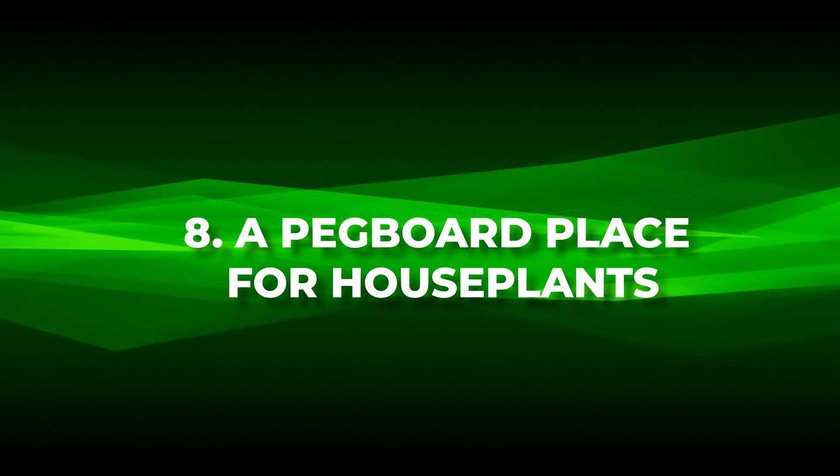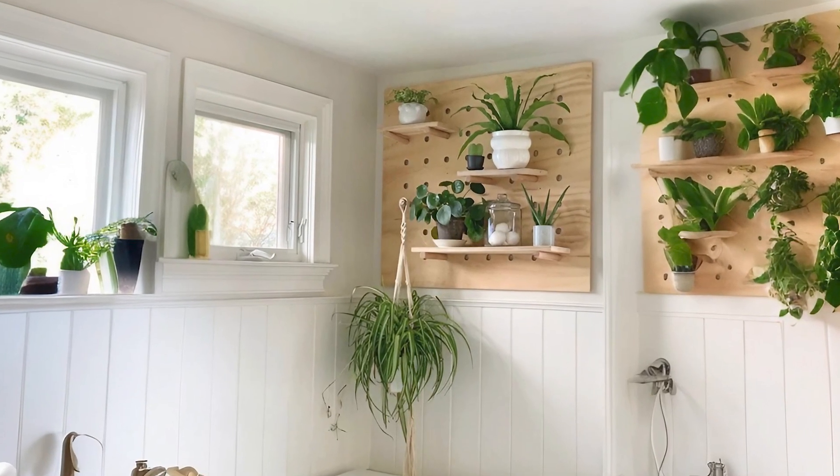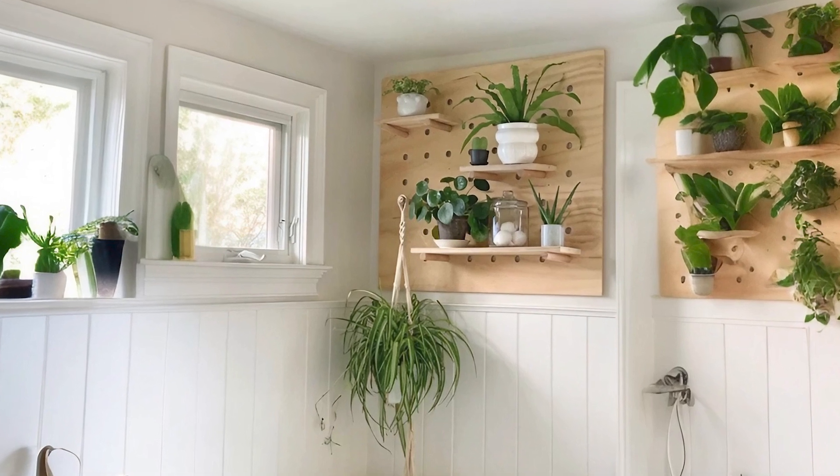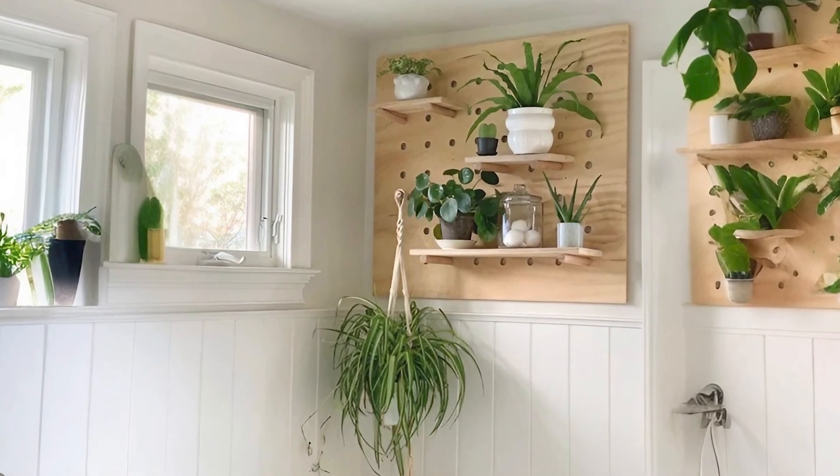Number eight: a pegboard place for houseplants. Discover a haven for your houseplants through this amazing DIY, showcasing how simplicity can create stunning living art.